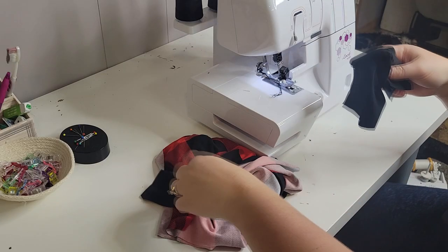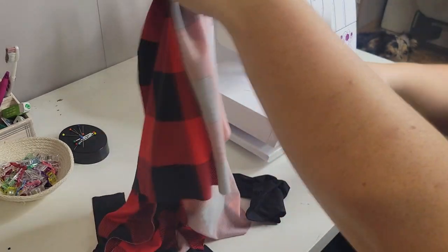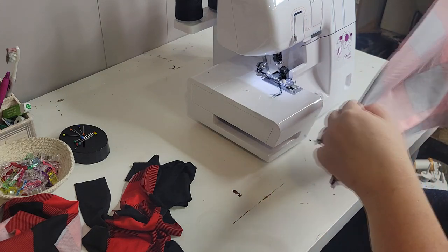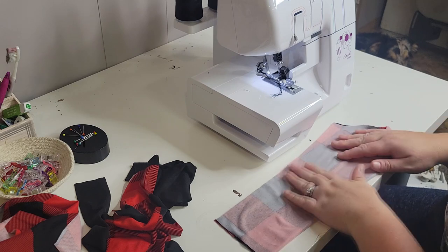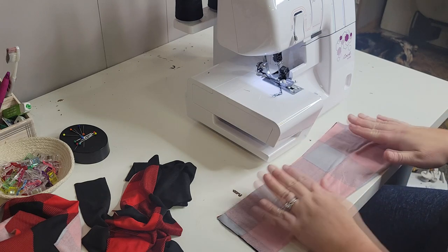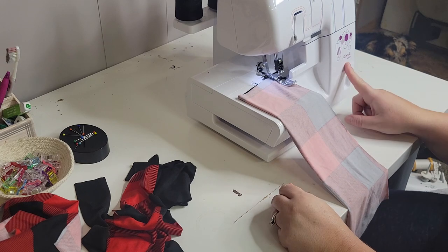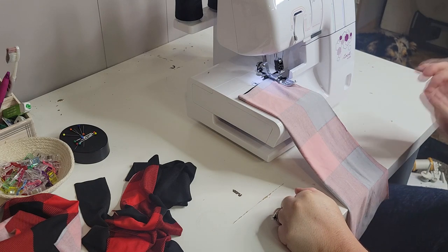Okay, we're going to start sewing all of our pieces together. The first thing we're going to do is take our sleeves and sew along the inseam. I am using my Brother serger today — it is a 655D. You can of course use a regular sewing machine, just make sure you use a stretch stitch, which is most likely going to be a zigzag stitch on your machine.